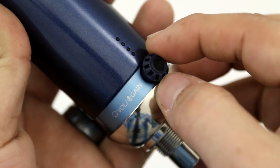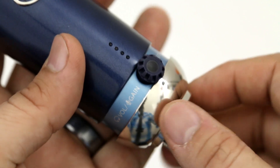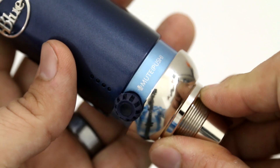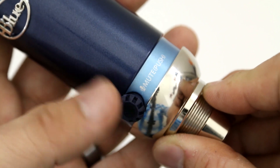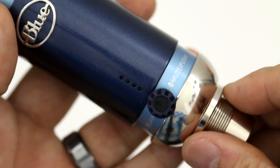We do have this knob down here, which can be used to adjust your headphone volume and the microphone gain, as well as mute the headphones or mute the microphone by pushing that knob in. I'll show you that here later on in the video. But overall, I'm pretty impressed so far by this microphone.